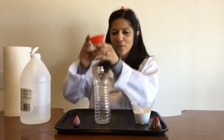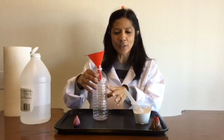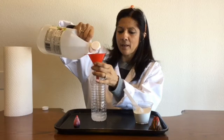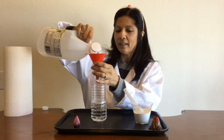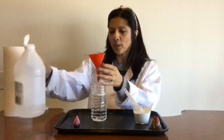I'm going to go ahead and put the funnel on here and then add the vinegar. Now because my bottle is so tall, I'm going to need to put quite a bit of vinegar in here. So I'm going to go ahead and pour it in there. Okay, that should be good — about halfway. That's pretty good.